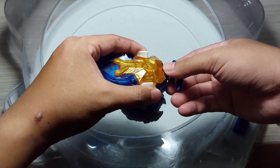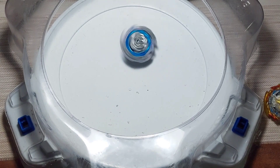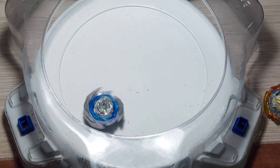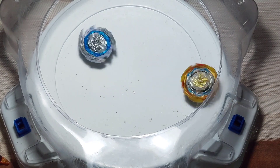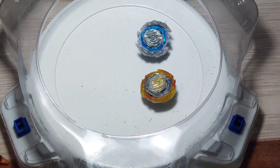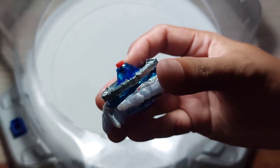So, what we are going to do is tilt the launcher slightly, and then pull with your pull-streak. It will do a flower pattern and has a higher chance to hit the opponent. Please note that this will only work in a standard stadium and using a flat tip or flat rubber tip driver.